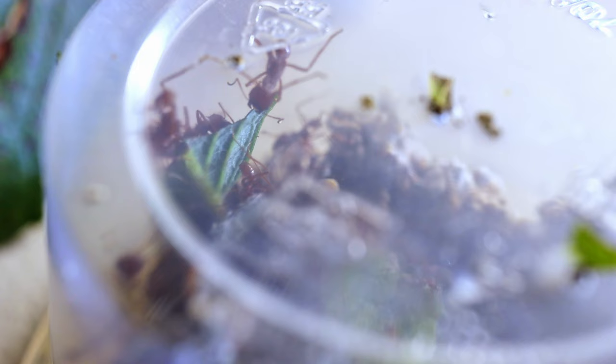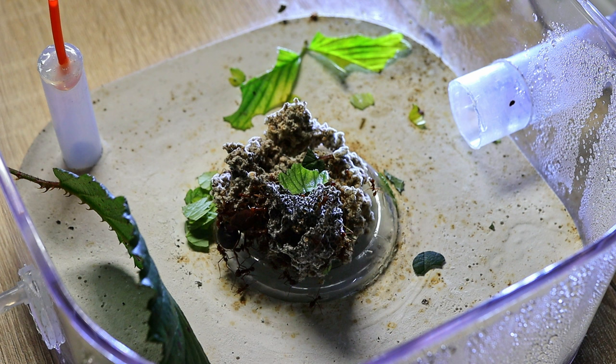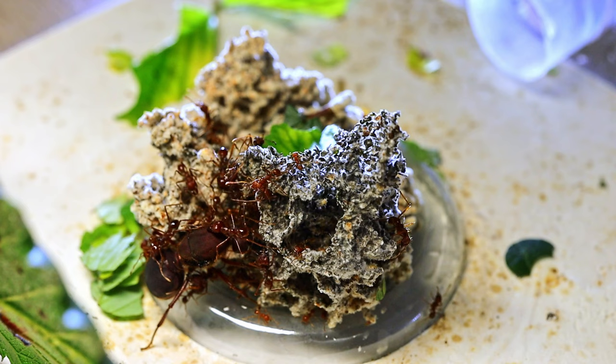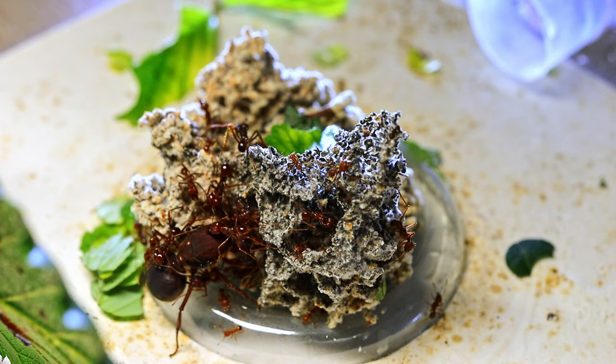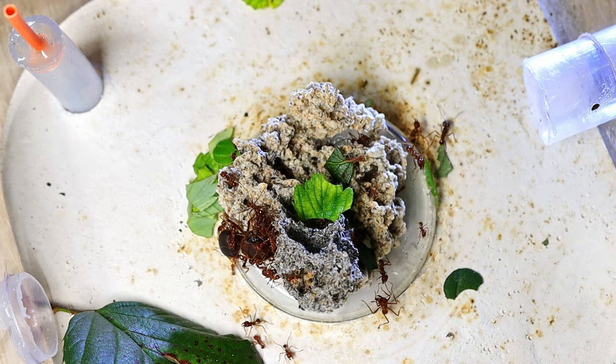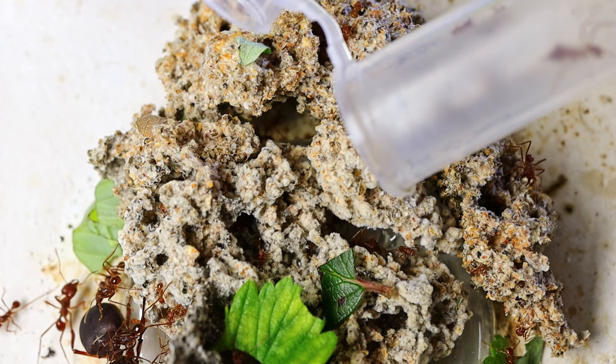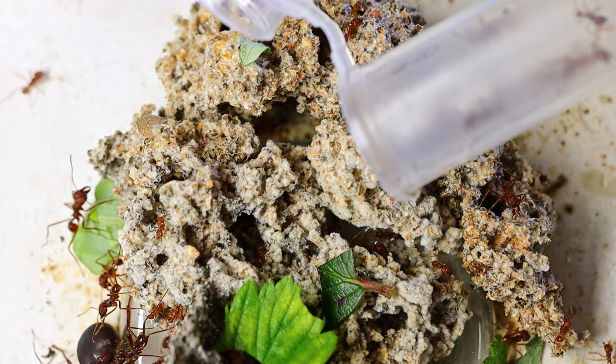Let's take another look at the leaf cutters — there is already something to see. I catch the ants right in the middle of leaf processing, and the most attentive viewers can notice changes in the fungus. Pay attention to the growth on the mycelium, which is very well illuminated by the lamp. This is the nutrient mass from the ground leaves which the mycelium will capture. I'm gradually completing the replanting of the fungus — now I don't remove ants from it at all, I just work alongside them. I also add another batch of workers.